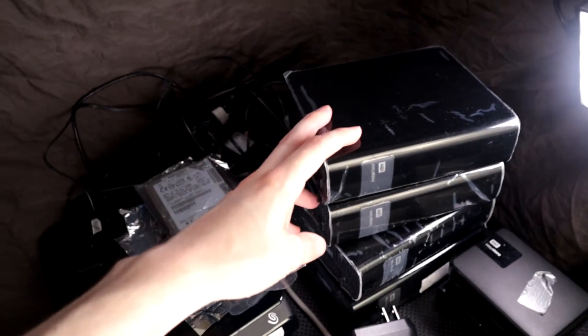Hey, this is Scott of Photography Banzai. Today we're talking about data storage and backup — in my opinion it's very important. For most people that means hard drives, and a lot of them. Here's some of my drive collection.